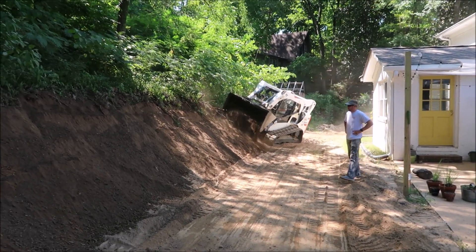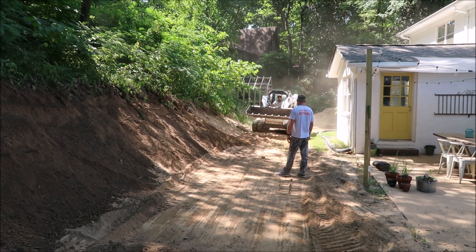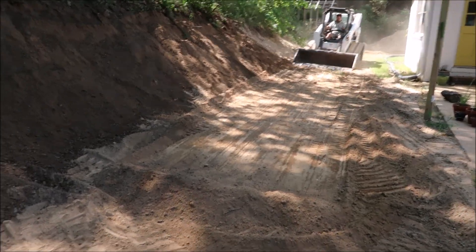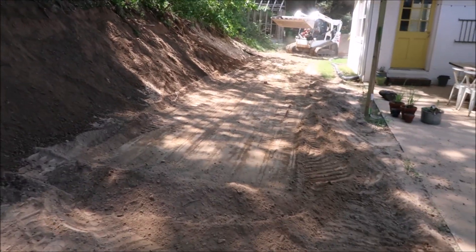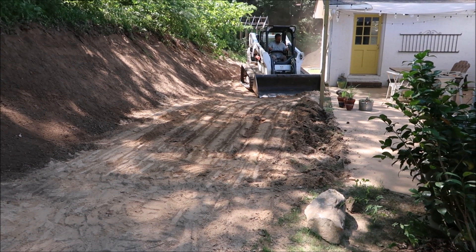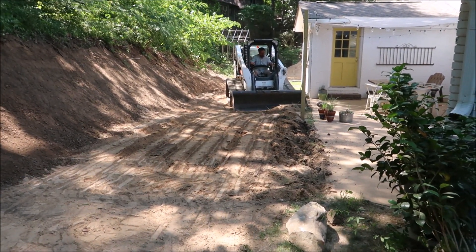I'll tell you what, I'm glad he's driving that and not me. Supposedly this is what he does all day every day, so he knows what he's doing. Me being an inexperienced skid steer operator, watching somebody that actually knows what they're doing is pretty impressive because he makes some of this look easy — especially getting up on that bank and grading it out. You can tell he's a very skilled operator.